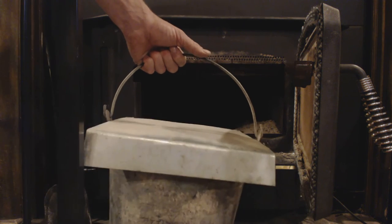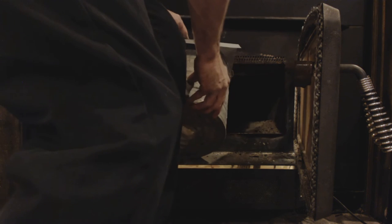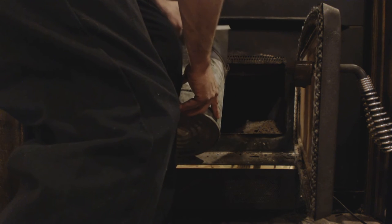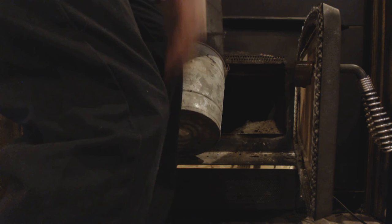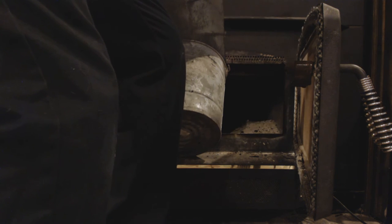So you kind of keep it like that, tilt it in there, pull the slide up like that, and then get the shovel and go ahead and pull it up.